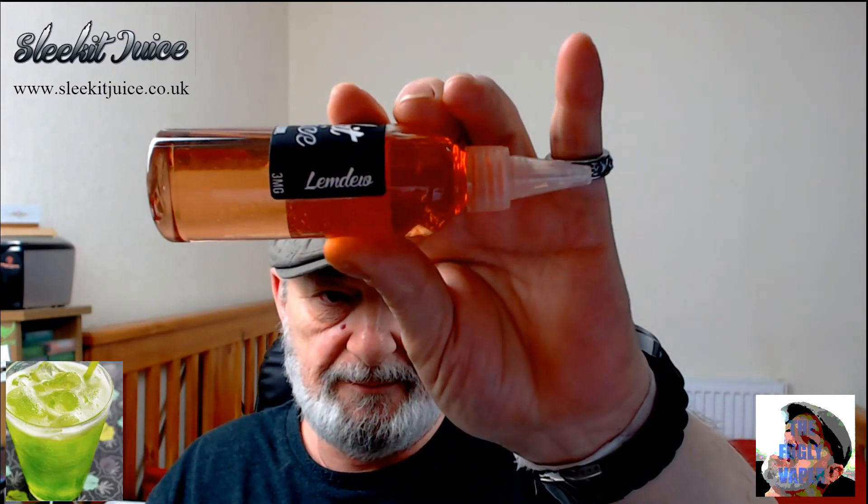I'll go get these rewicked, cleaned off and rewicked, then I'll come back and do number two. As you can see from the bottom left of the screen, we've got what's called Lemdew. And that is described on the website as a lovely refreshing honeydew lemonade.